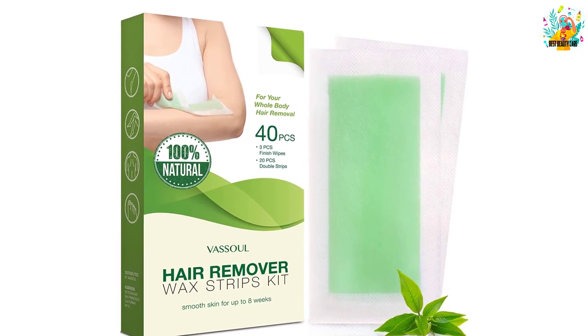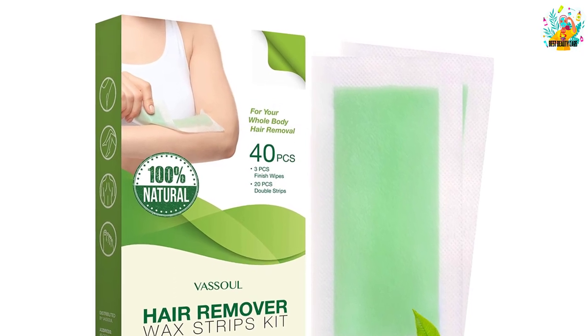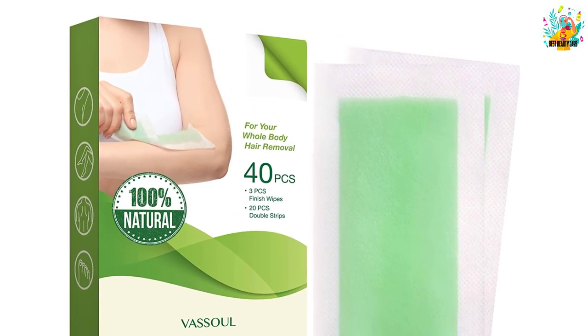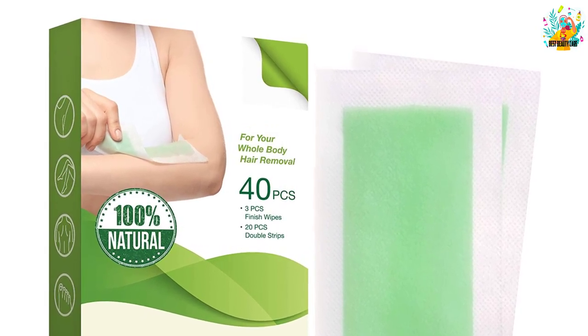It contains 40 pieces of extra-large wax strips that can be cut as per your requirements. Out of the 40 wax strips, 20 are double-sided, and the kit comes with three fresh wipes for wiping off residue and calming your skin post-waxing.